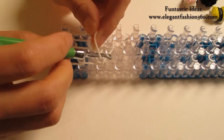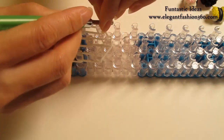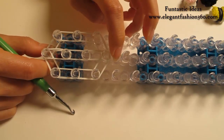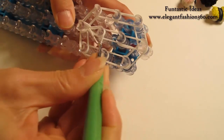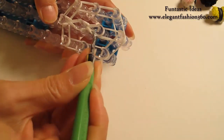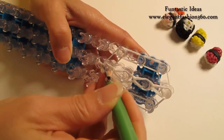Now we're gonna take 1 single band, twist - one, two - so you will see three rings here. Place it right here, and cap pin. Now we're going to rotate our loom and start looping. Grab the first two and hook it to the next one. Now we're going to look for the next two.